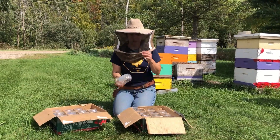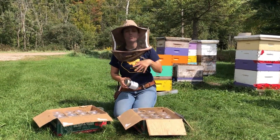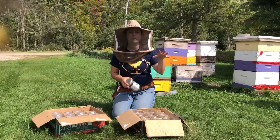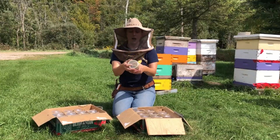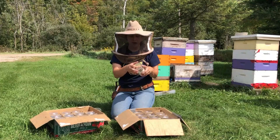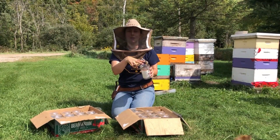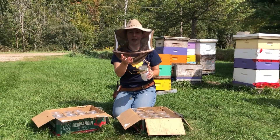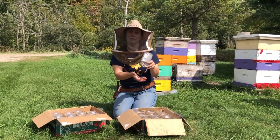So the first step is preparing the jars. We've got a bunch of jars right here in the field. We're going to do three separate Pettis tests on three separate colonies. To set up the jars, you need a jar with a screen lid, similar to what you'd use with the sugar shake monitoring method. This has a screen in it so that when you put bees inside the jar, they can't fly out, but any varroa mites that are on them can fall through this screen.